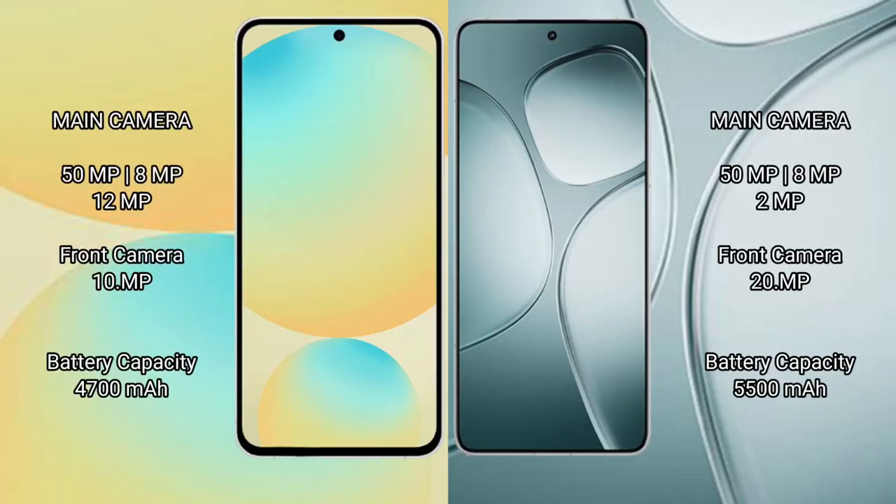Samsung Galaxy S24 FE features a triple camera setup. It has a 4400mAh battery with 25W fast charging support. Redmi K70 Ultra has a 5500mAh battery with 120W fast charging support.